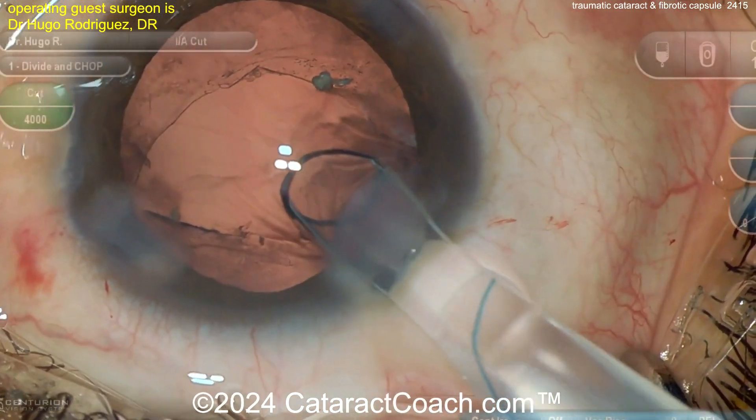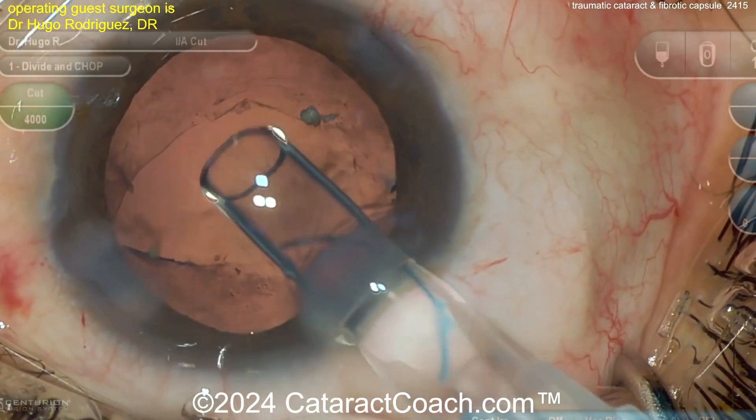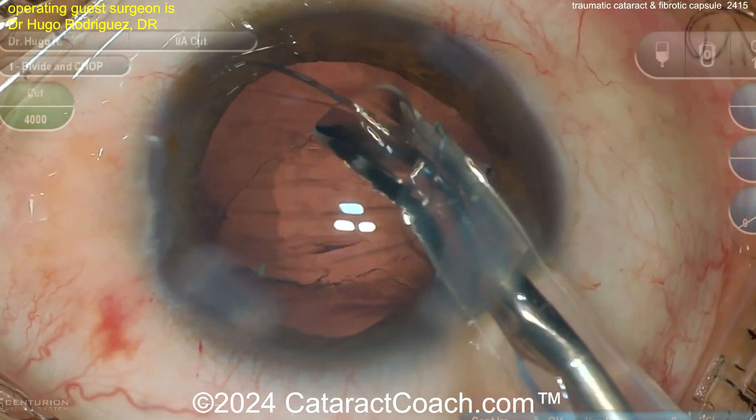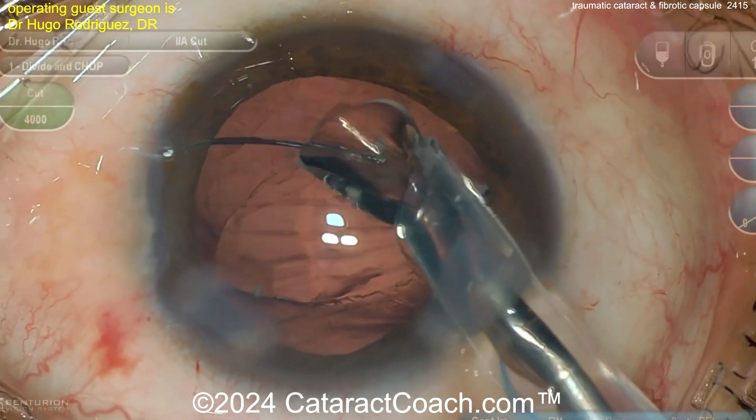When you do that you should be able to get out most of this lens material. Here comes a lens — looks like a three-piece lens. Remember the 7L rule, you learned that on Cataract Coach. There's a leading haptic looking like a number seven — good, good, good.